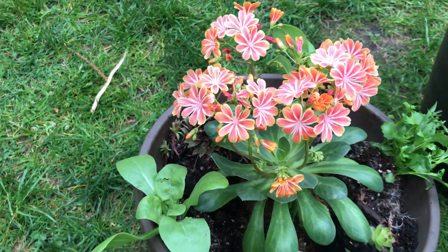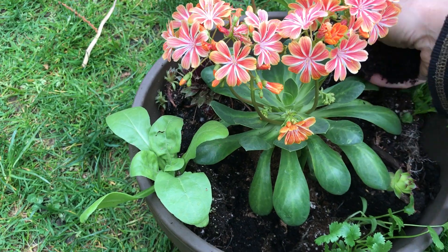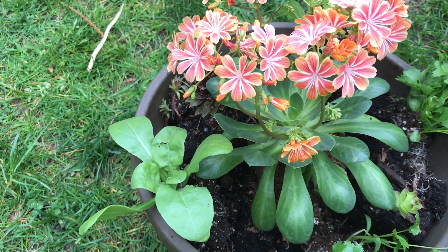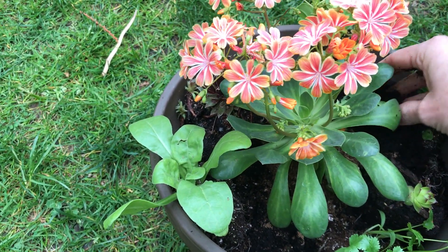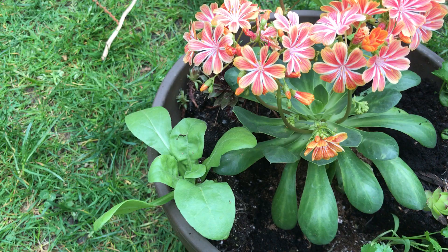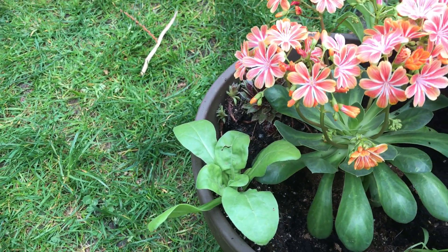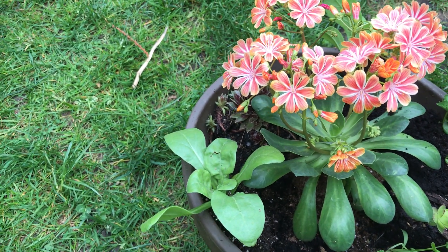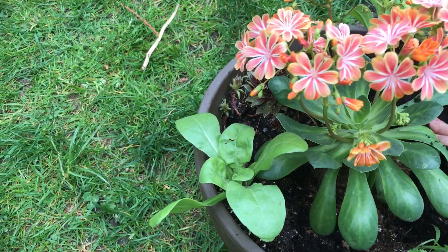Now that I've got it to this point, I'm just going to take some dirt and fill in all the spots. It's okay if I get dirt on the leaves — I just want to fill it in so it's nice and full to the top with dirt to hold everybody together. Then I'm going to pour some water on so the roots get a chance to grow into their spot and start setting themselves in.